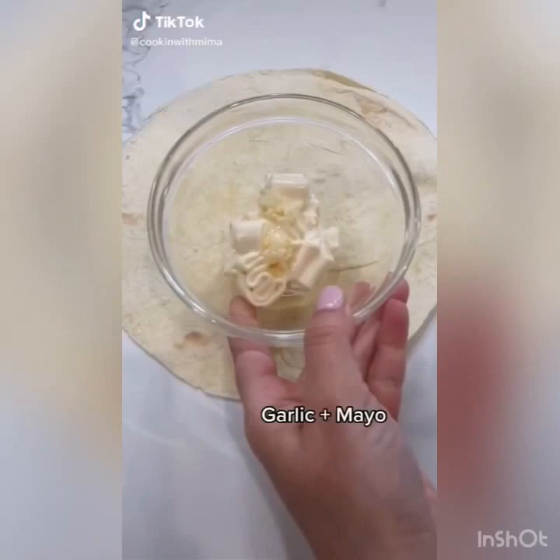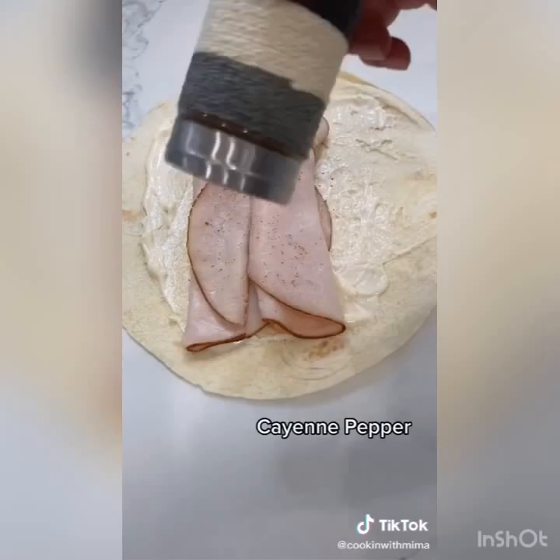Add cayenne pepper and more of the garlic mayo. Wrap it up and toast it on each side until crunchy. Cut up and enjoy.